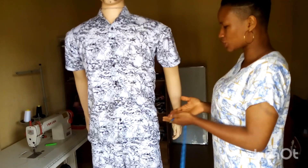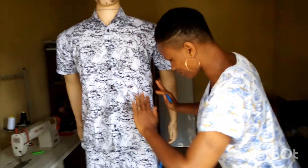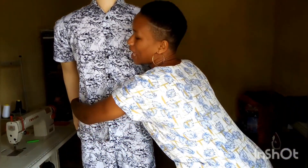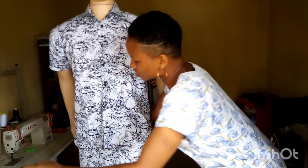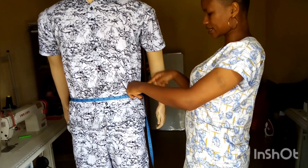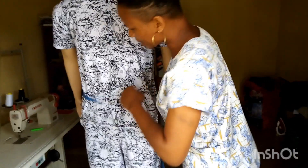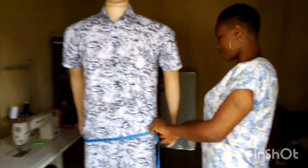Now we want to measure the trousers. When taking men's measurements, make sure all your measurements fall at the side — stand by the side of your client to measure. Do not maintain very close body contact; instead stand apart while pushing the tape closely. Measure the waist round and read your measurement, making sure you are at one inch ease.